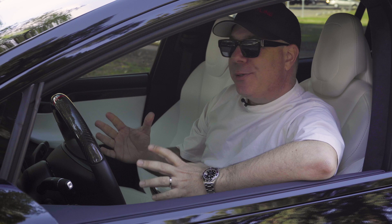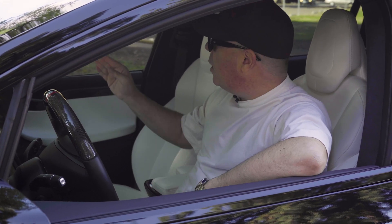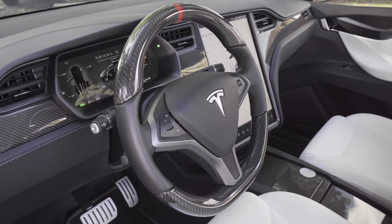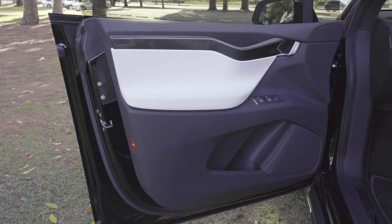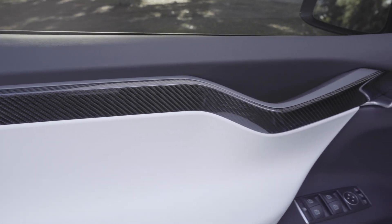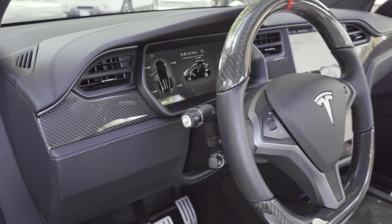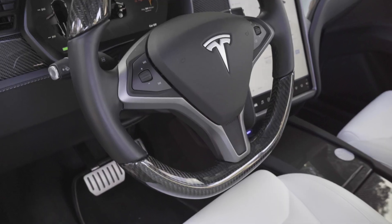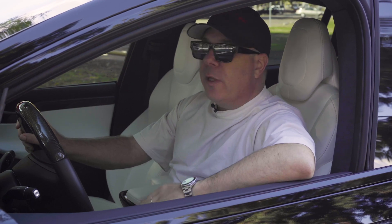Welcome to the interior of T-Largo number 11 of 20. Every T-Largo gets custom badging embedded into the dash decor trim. We removed all the dash panel pieces and door panel inserts that came with this car — they were all matte carbon fiber from Tesla — but in this particular build we replaced them with our gloss carbon fiber trim, and I think you'll agree it looks so much better. There's a lot of depth to it because of the gloss finish, and I actually prefer it over the matte finish from Tesla.